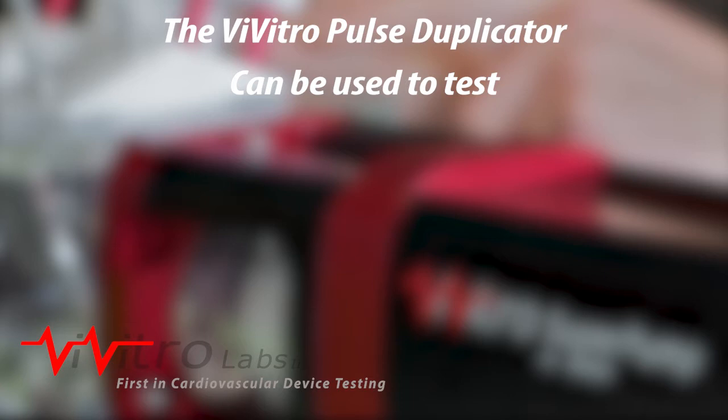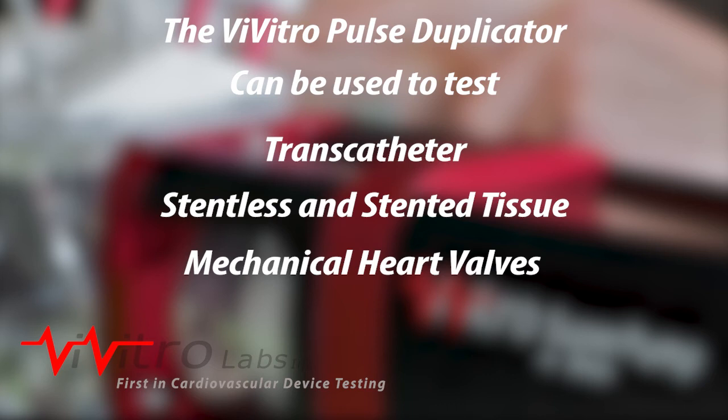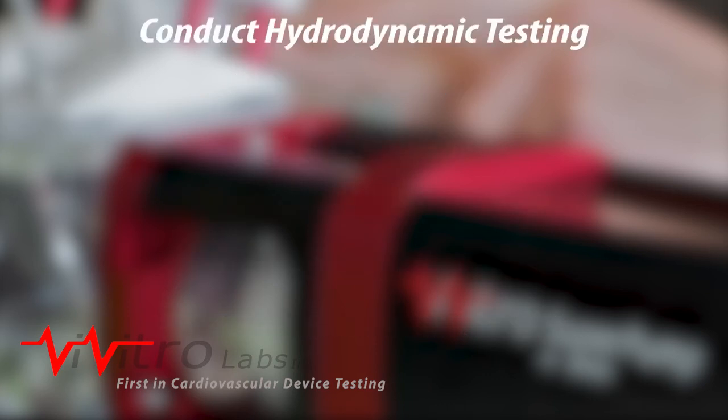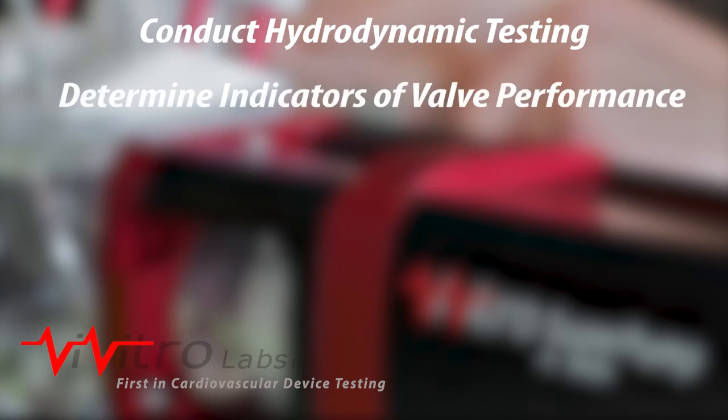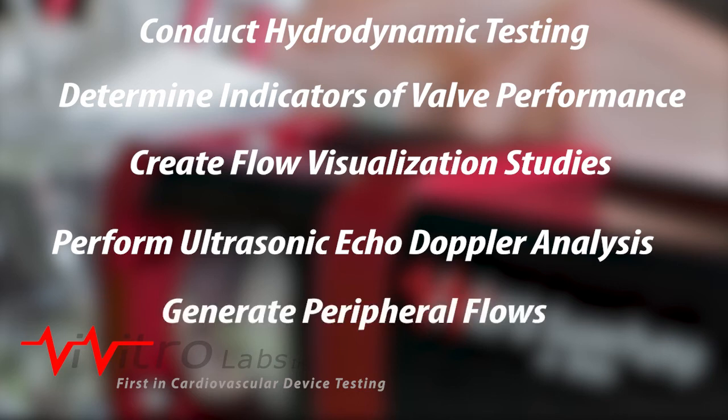The Vivitro pulse duplicator can be used to test transcatheter, stentless, and stented tissue and mechanical heart valves and other cardiovascular devices, conduct hydrodynamic testing, determine indicators of valve performance, create flow visualization studies, perform ultrasonic echo-doppler analysis, and generate peripheral flows.